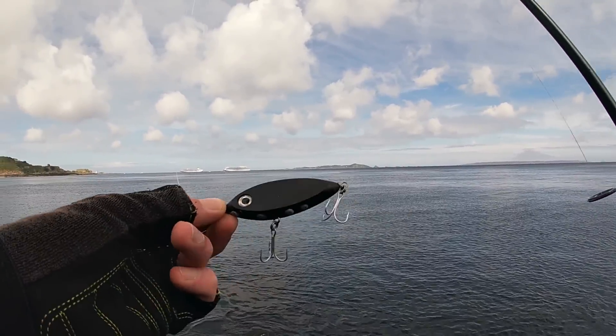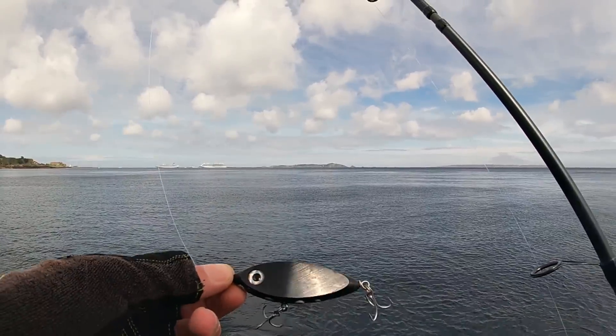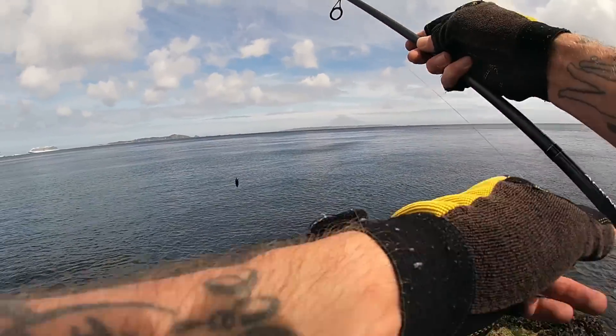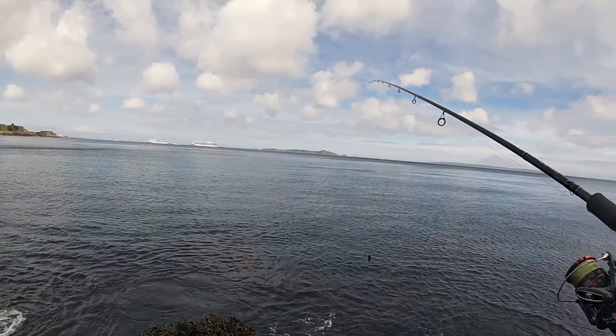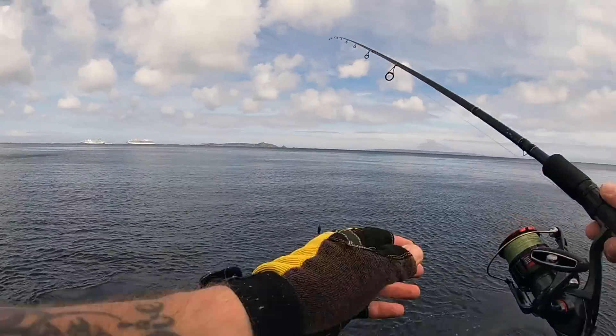This is the shad I'm going to be throwing out. I think this is the 30 gram version in all black. These Samson shads - I've caught loads of bass on them, they're absolutely brilliant, but I'm yet to use this colour. So we'll give this a whirl. You can probably see in the distance there, we've got two cruise ships in today.